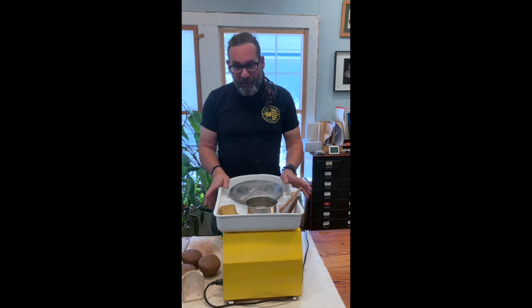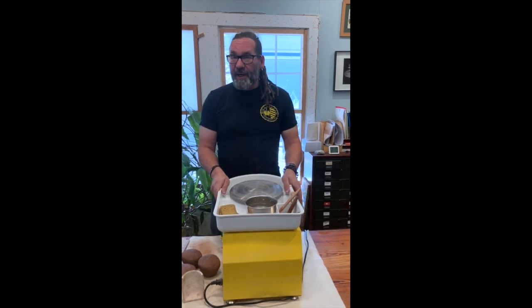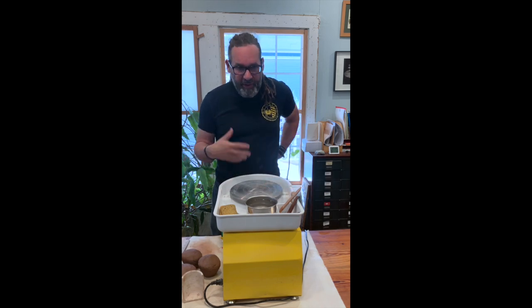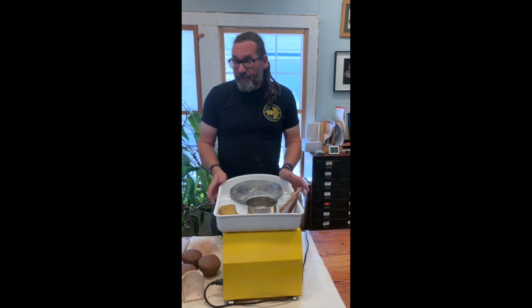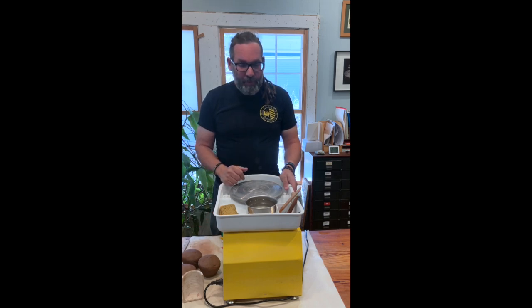A more commercial ceramics wheel, like a Brent or a new Shimpo, is going to be up to $1,400 to $1,800. They've got more horsepower and more torque. But for 99% of wheel throwers, something like this is all you'll ever need. It's easier to put away, easier to afford, and if it ever breaks you just buy another one. Brents break too. Expensive wheels break. Pedals are especially difficult to keep working. For most hobbyists there's no need to get a really expensive wheel.